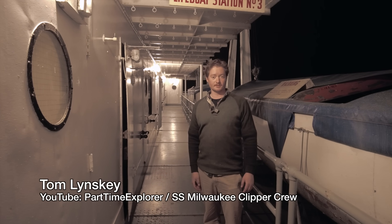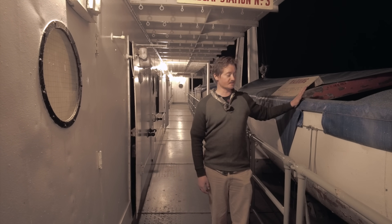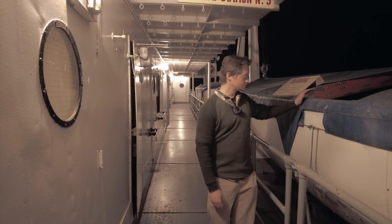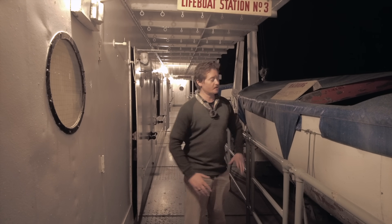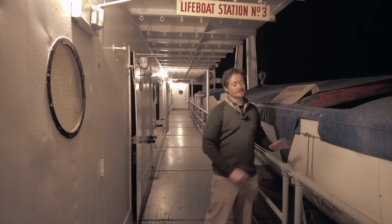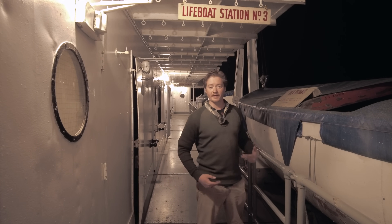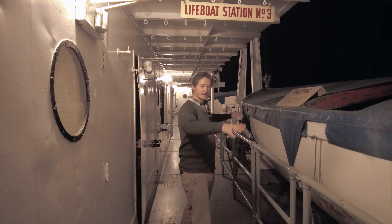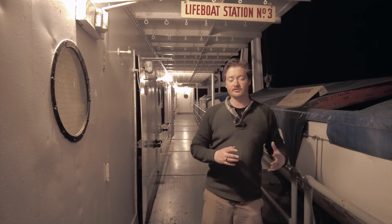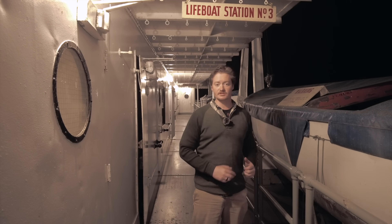We're aboard the SS Milwaukee Clipper in Muskegon, Michigan. It's 12:30 a.m., and we have lifeboat number three next to us. We're going to go through the process of preparing the boat, swinging it out, and imagining ourselves lowering it. Then we'll swing it back in to get a good understanding of how these mechanisms worked — the same mechanisms found on many classic ocean liners of the turn of the century.